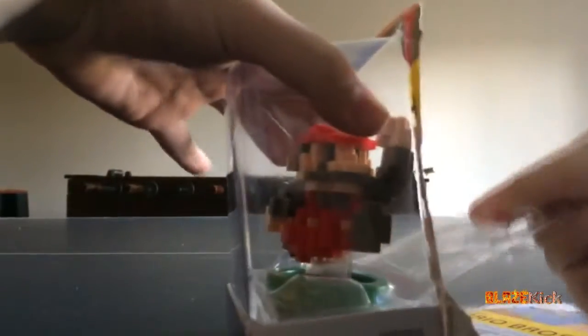I apologize for this being a bit of a late video — I know the game has been out for around a week now, and the Amiibo as well, but I was just sent the Amiibo by Armando himself.